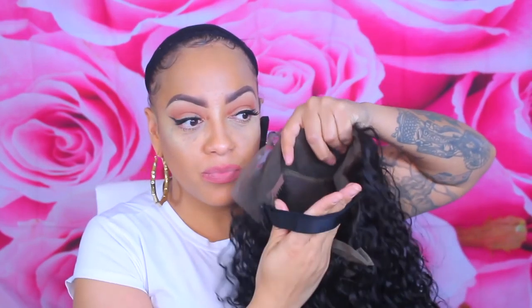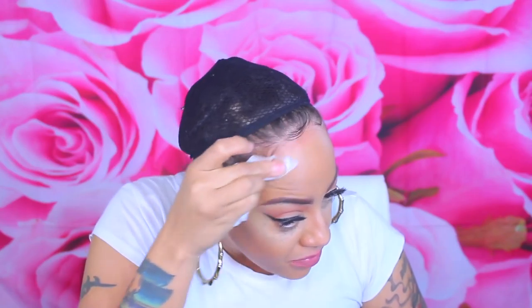As you guys can see, they do have an adjustable strap that you can add on to it, which looks more or less like a bra strap. But it's cool because you don't have to sew it on — you can just take it out. It is 14 inches, 150 density, and it is virgin Brazilian hair.